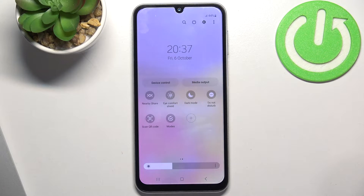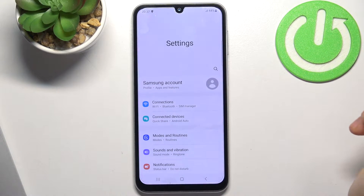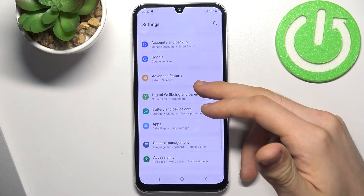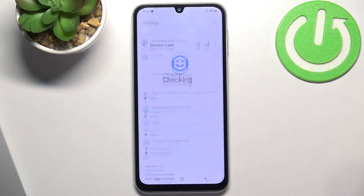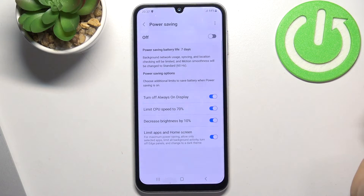Then you need to reduce the screen brightness, because the screen consumes a lot of battery power. Next, open Settings and find Battery in Device Care. Find Battery and here you have the Power Saving option.